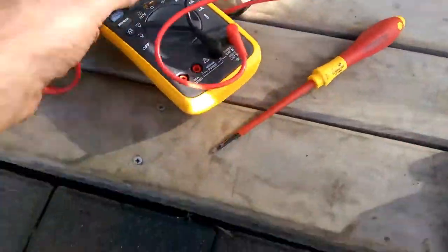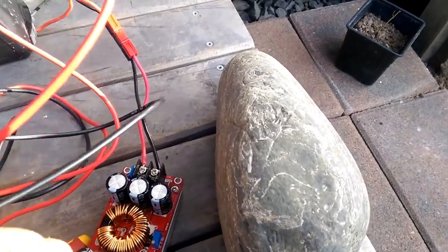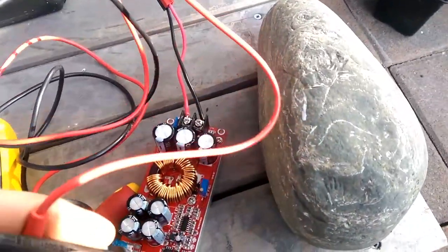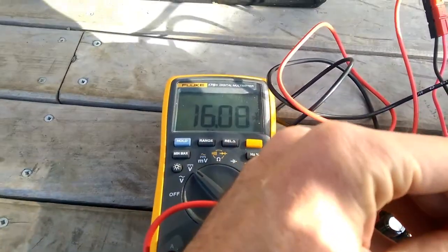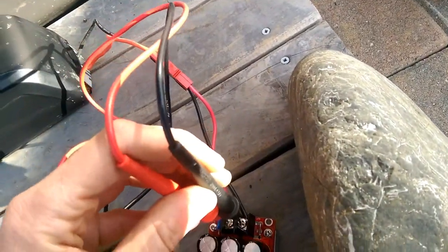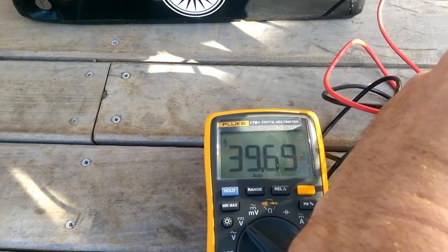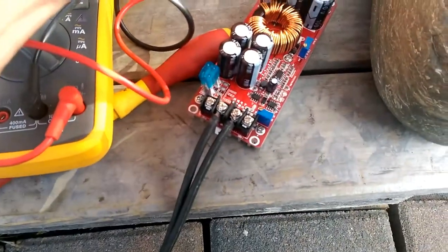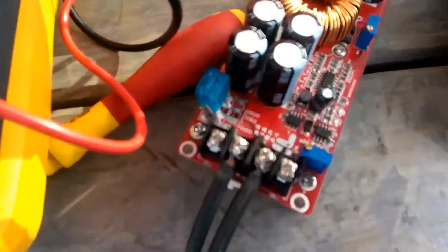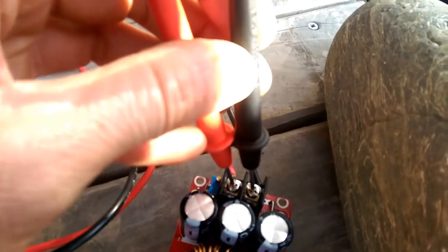On the input side — let's try not to make too many sparks shall we — on the input side 16 volts, on the output side 39 volts. This is a great little thing: it takes the voltage, the power from the solar panel in here and then boosts it up to the voltage the battery wants to see here.